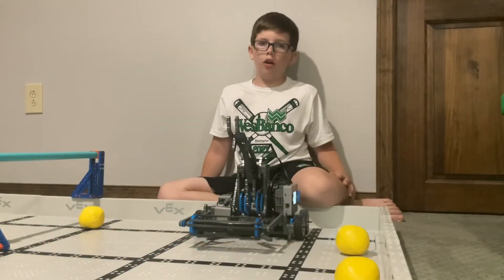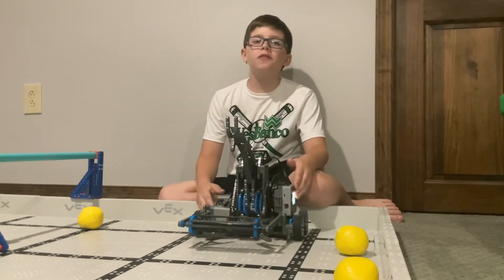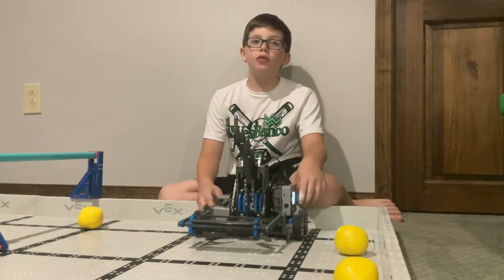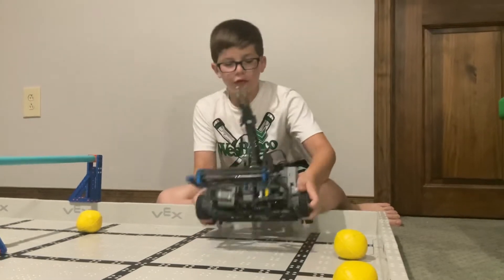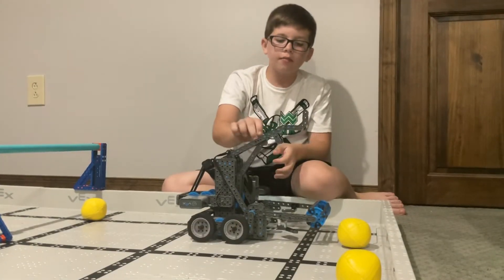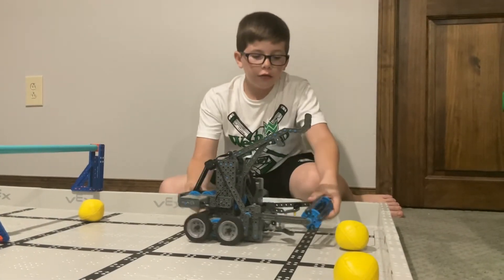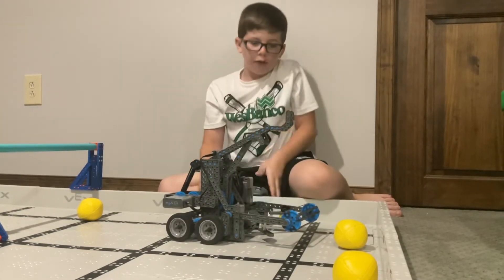Now let's review the hero bot. This year you can use up to a maximum of six motors, but it only uses four. The motors are used for two on the drivetrain, one for the catapult, and one for this collector that's run by a pulley.